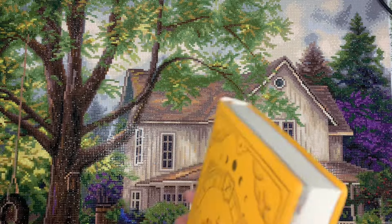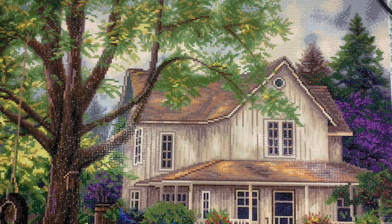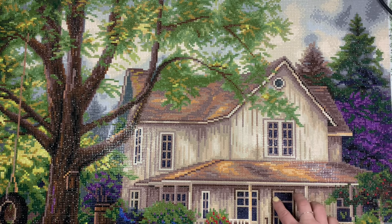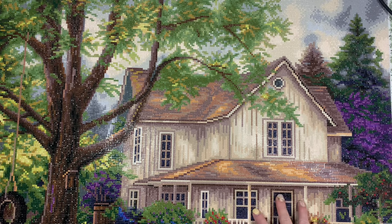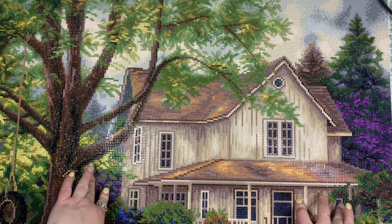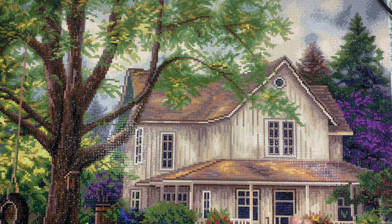Today we're going to be talking about Simple Country. This is a diamond painting from Diamond Art Club; the artist is Chuck Pinson. This is a 74 centimeter by 56 centimeter round drill diamond painting. It has 43 colors with two AB's. I did not participate in any events with this one in May, but it is on my 24 kits for 2024, so I was able to cross that one off.